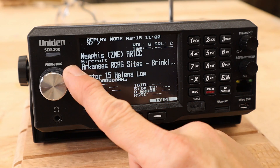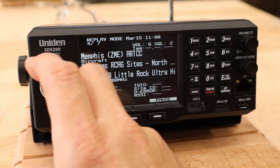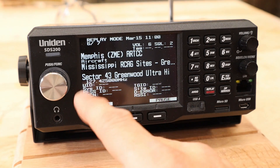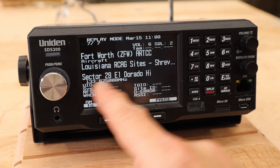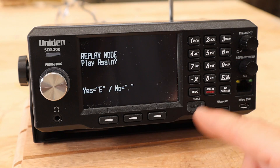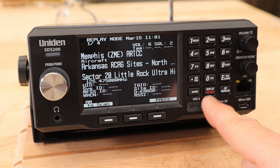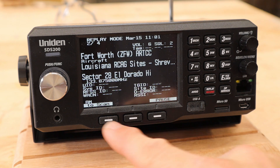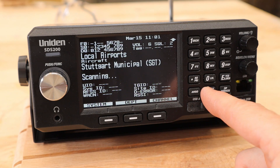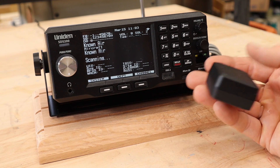How does replay work? Hit the replay button and it's going to start replaying the last 90 seconds of transmissions — even weak-signal air band — and it'll record your channel and everything. I wish it would also record the signal strength. Hit play again, yes or no. To get through that, just hit the replay button to go back to scan. Note that if you were recording, replay won't work.